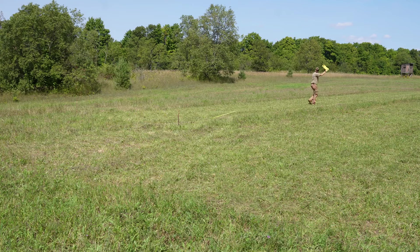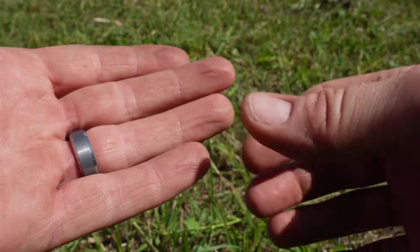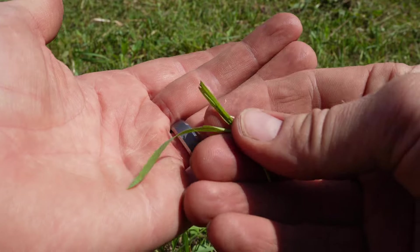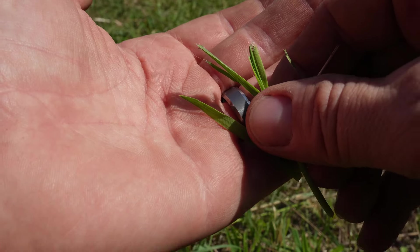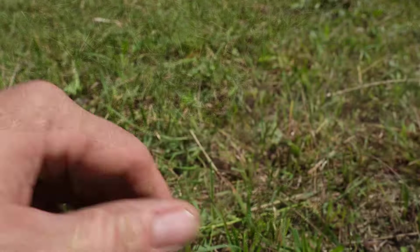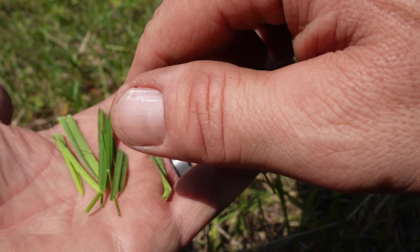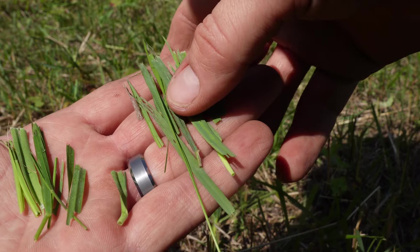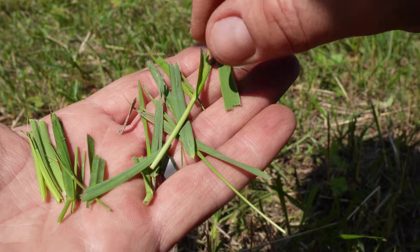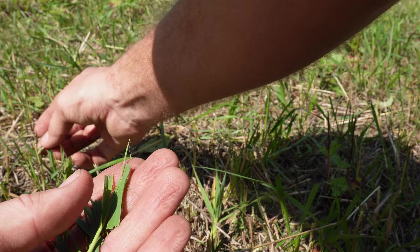The test area was approximately 28 feet by 133 feet for the Echo, and about 20 feet by 113 for the DeWalt. Looking at the condition of the cut grass blades - the Echo trimmer line did a better job actually cutting, while the DeWalt did a lot more ripping. You can see the long strands all split - they all kind of look that way. That's pretty subjective, but noticeable.